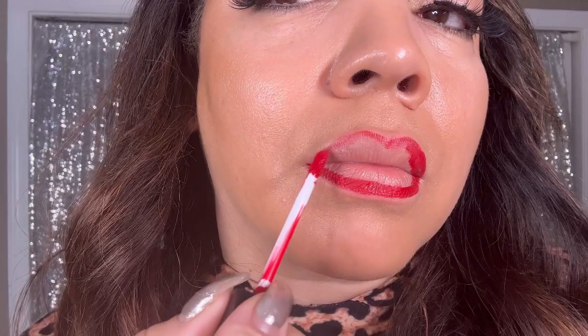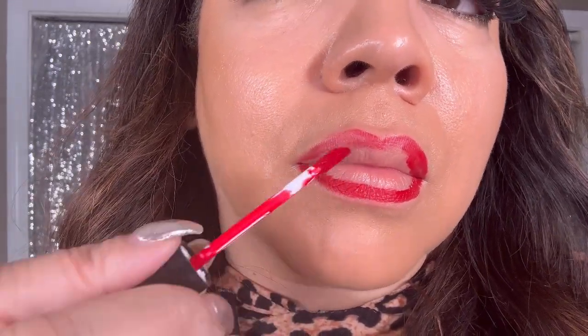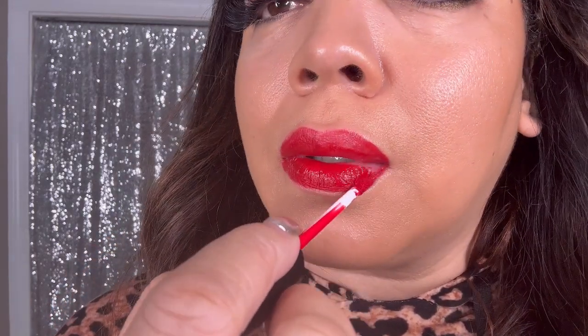Once finished lining the lips with the applicator, go ahead and start to fill in the product on the lip. For this particular product, two coats really allows it to wear really well — you will get eight-plus hours. This is a full-coverage lipstick and it is matte velvet.